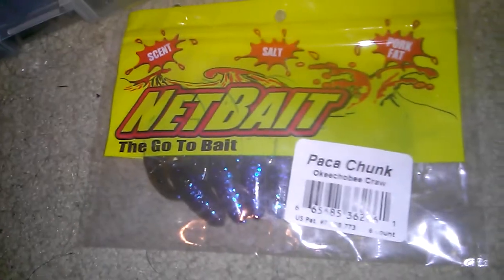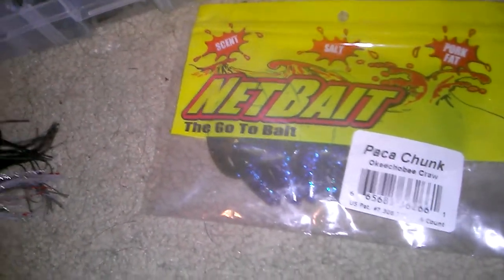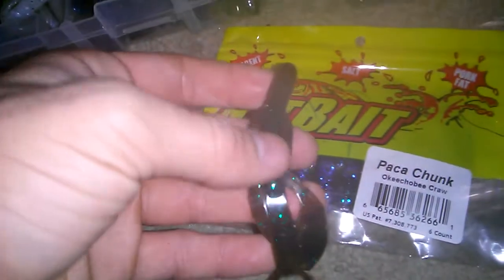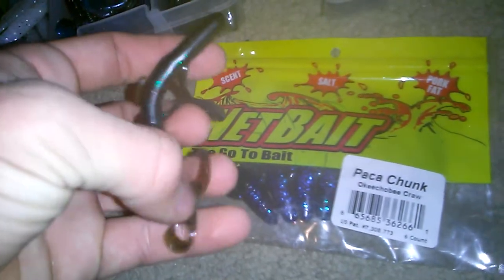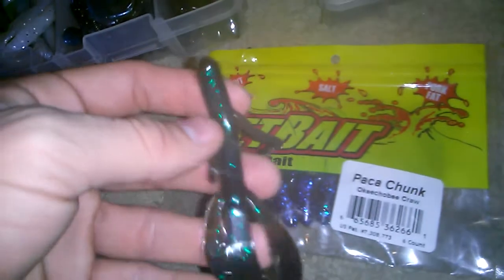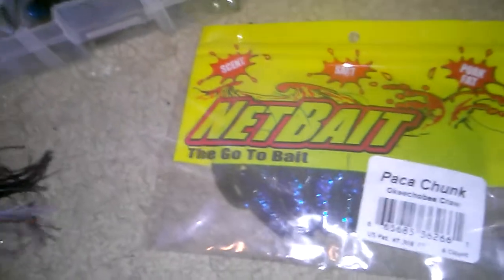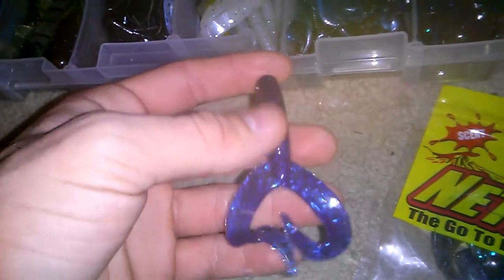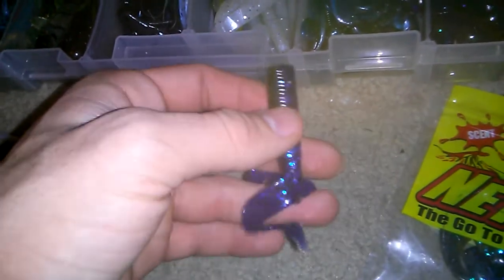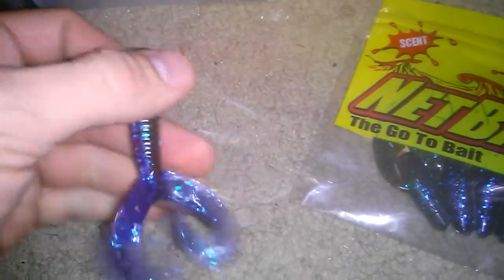As far as trailers go, my favorite is the Netbait Pack-A-Chunk. Simply because they work well at any retrieve speed that you use. Second place would be the Netbait Baby Mad — a lot like the Pack-A-Chunk except they have a double twin-tail grub off the back of it. They're a little bit longer so you might want to trim them up depending on the profile you want for your bait, but I generally leave them at full length. Another trailer I like to use is a twin-tail grub.